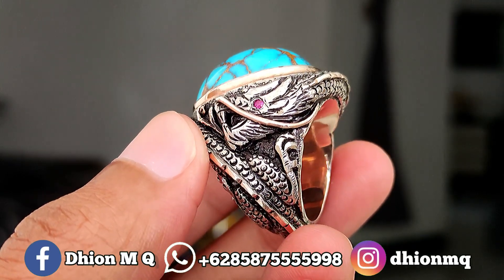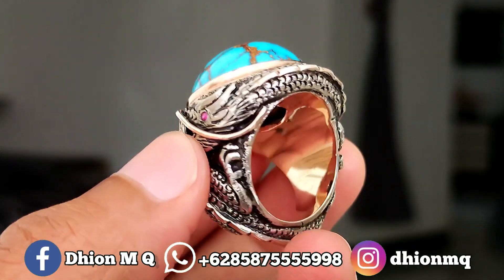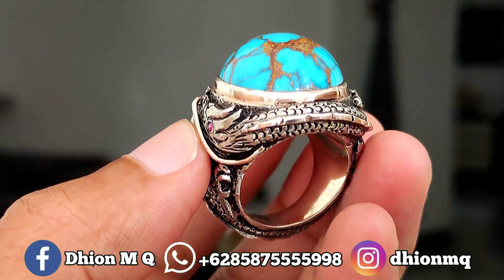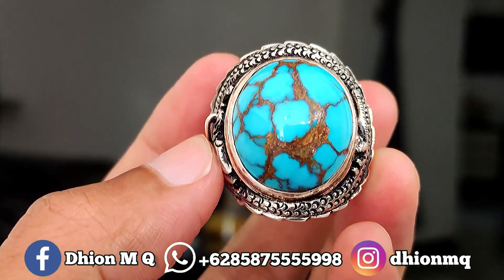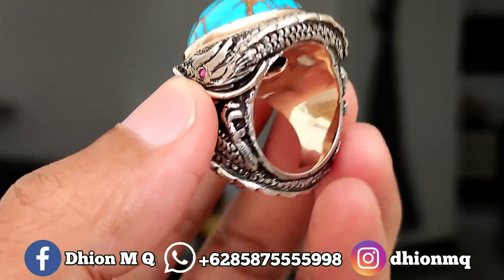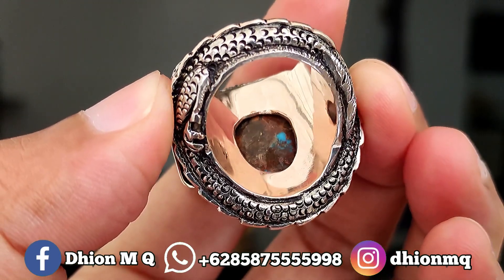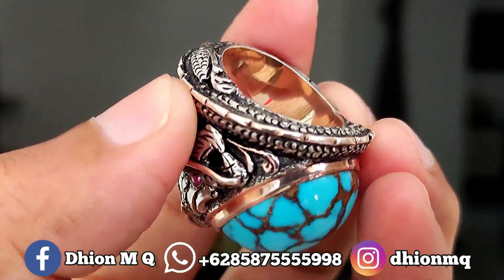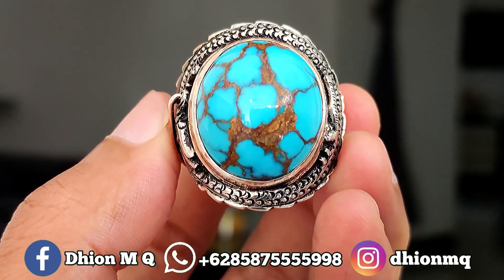Di kisaran 1 sampai 1 setengah juta untuk bikin ring bare and matte seperti ini, ini limited edition, modelnya custom, sangat istimewa sekali. Karena ini batunya spesial, jadi saya buatkan ring bare and matte yang spesial juga. Untuk penampakan belakangnya masih ada birunya juga, itu padasnya, padas keras, tidak seperti virus mesir umumnya, ini sangat keras, material lawas.